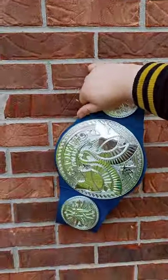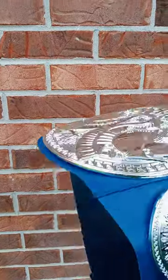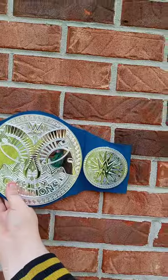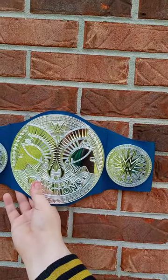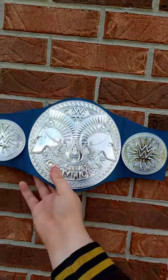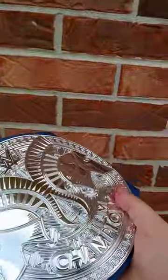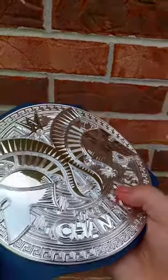Frank gave this to me — glad he did, and I'm also glad I'm reviewing it because I've been looking everywhere for a tag team belt. Walmart didn't have it; they had it like two or three years ago. That's what it looks like — it's blue. They also have a red one, but you can't find these at all anymore.